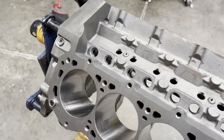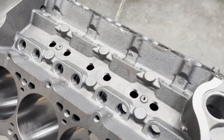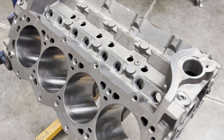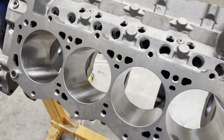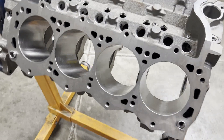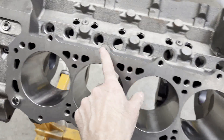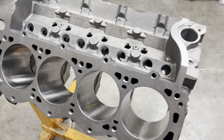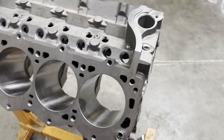We're waiting to get the heads back — waiting on some custom bronze valve guides that still aren't completed. Everything is really beefy. The block has extra bolt holes at the top and bottom, though only a few small block 4 heads would actually take advantage of that. Most just use the standard 10 bolts per side.